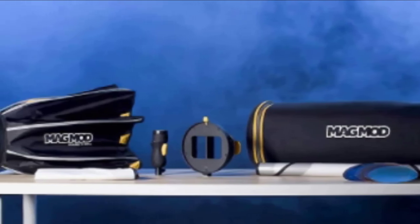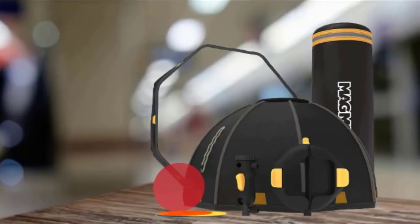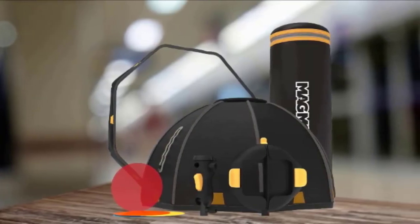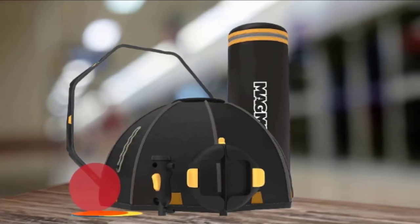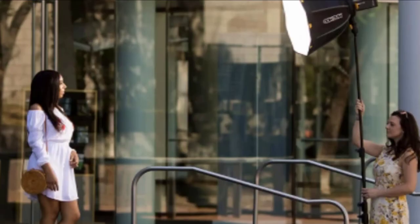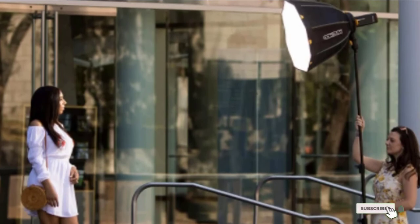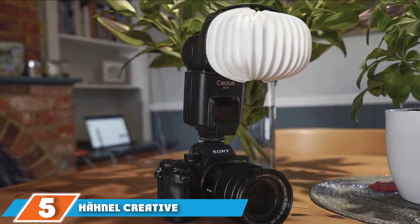Also included is the MagMod MagBox 24 OctaSoftBox, which boasts an impressively even light output and is compatible with the majority of major lighting brands. Plus, you also get a correction gel set as well as a handy carrying case. All this doesn't come cheap, but if you're going to need a lot of high-quality lighting modification in a professional setting, it's an excellent kit.